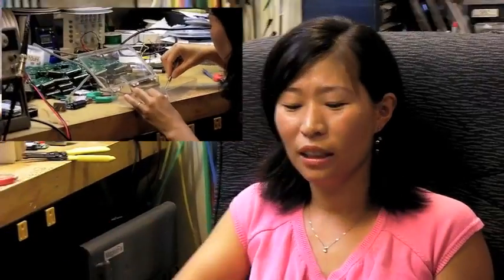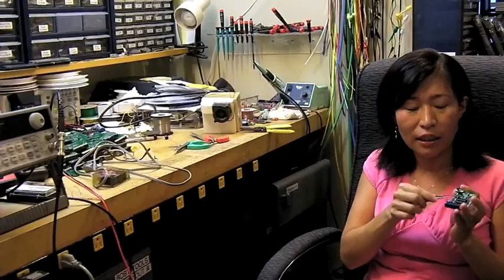I do a lot of precise circuit board work, so I use these tweezers and all these tools a lot. When they're magnetized, it's so hard to use them, especially when I use the tweezers to hold a small part.